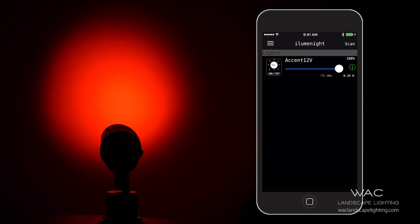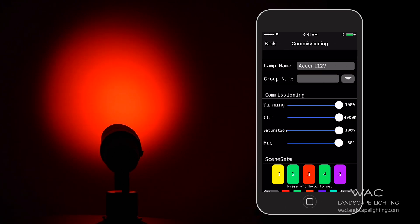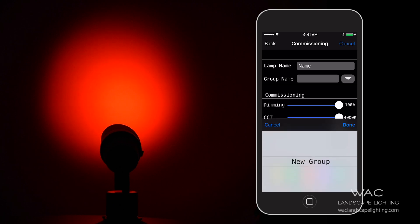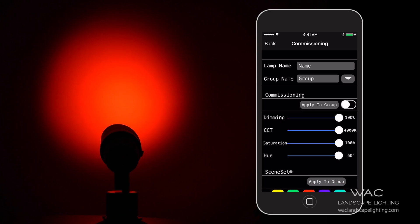To get deeper into the lamp's capabilities, tap here. From this screen, you have the ability to name your lamp, name your group of lamps, or add a lamp to a group so that you can control them simultaneously — so they can all go on and off together, or they can all dim together.